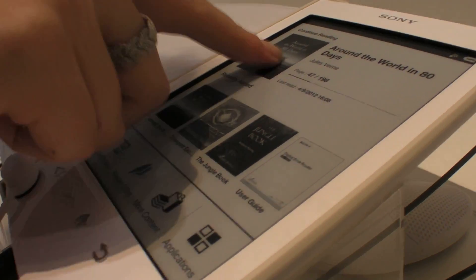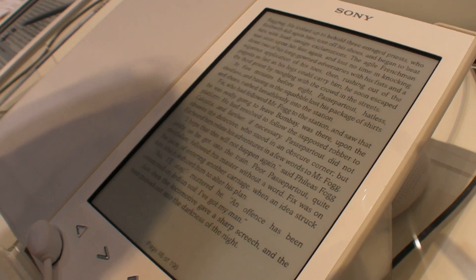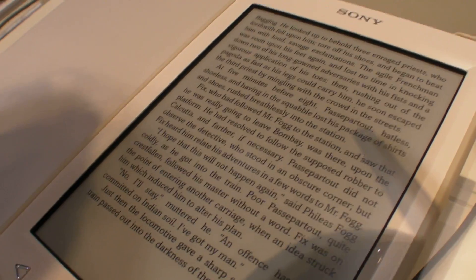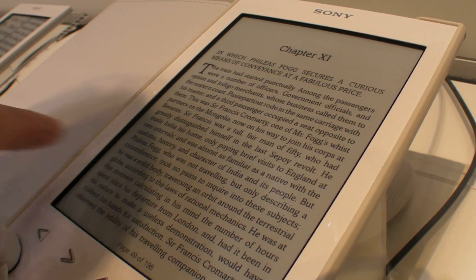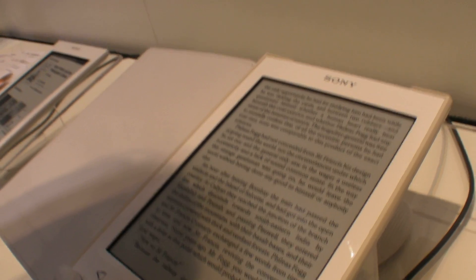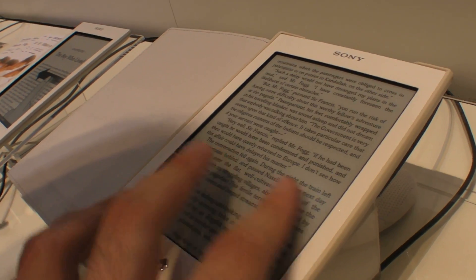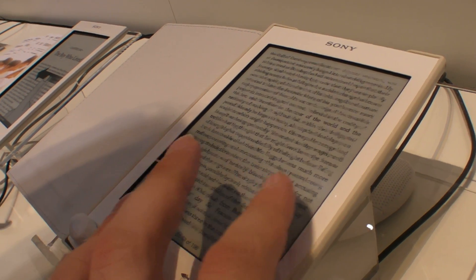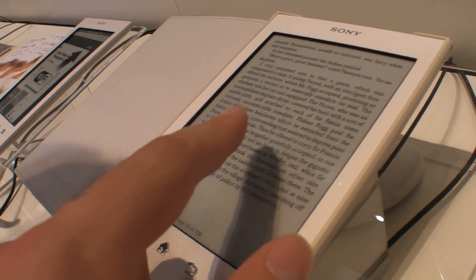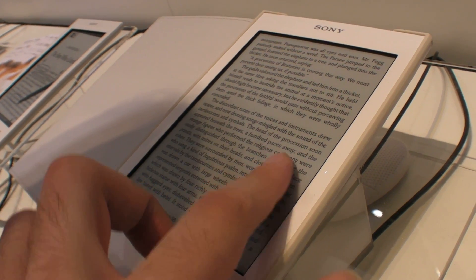If you open an e-book and look at a page, you'll see that you can swipe a lot faster than before. It refreshes the whole page, but it doesn't flash black — or very seldom. Maybe every ten times, or if you swipe too fast.